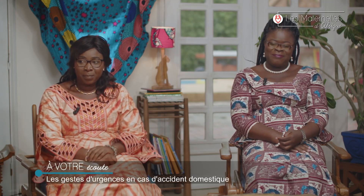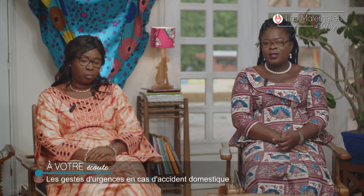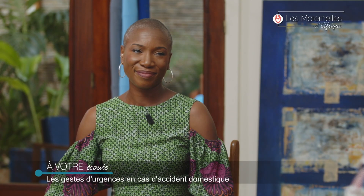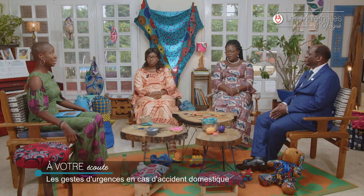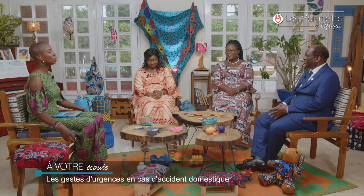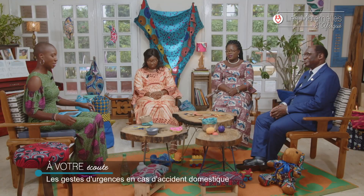Lucie, vous aussi vous étiez au travail quand vous avez reçu un coup de fil. J'avais laissé ma petite à ma domestique pour lui donner son petit déjeuner. C'était chaud, elle l'a laissé sur la table et elle est sortie, laissant la petite affamée. Comme elle avait faim, elle est montée sur la chaise, et ça s'est versé sur son visage — elle s'est brûlé le visage. Quand on m'a appelée, on m'a dit : la petite s'est brûlée. Est-ce qu'elle est aveugle ? Qu'est-ce qui lui arrive ?